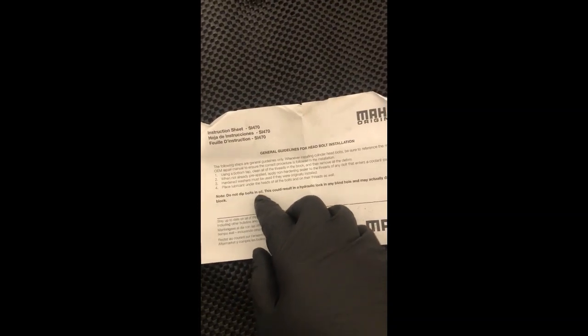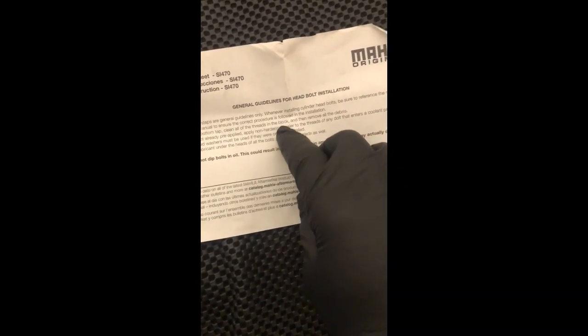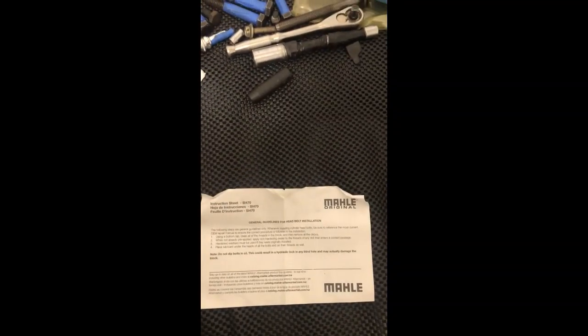I fully read the instructions and it says 'do not dip bolts in oil' — it can cause hydro lock. There's also a non-hardening sealer that I should have used. I should have read it all the way through. I forgot this was in one of the boxes. Big mistake — you've got to read everything.